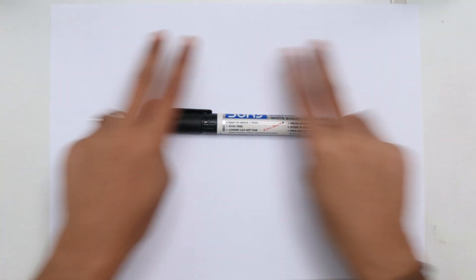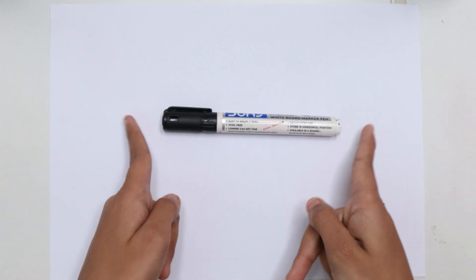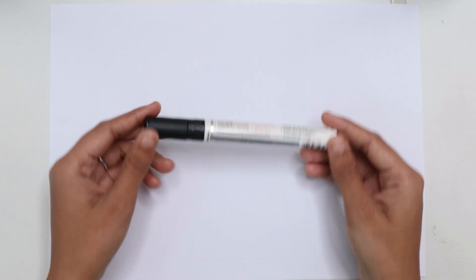Hello kids! Welcome to our cute cute study. Let's learn to draw some 2D shapes. This is the black color. Which color kids? Black color.